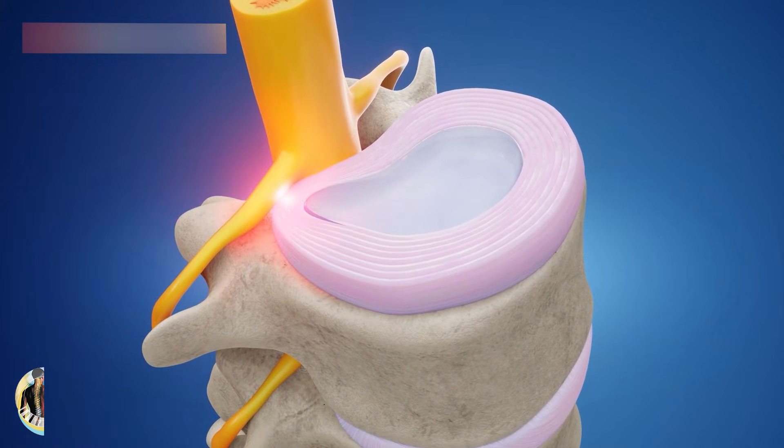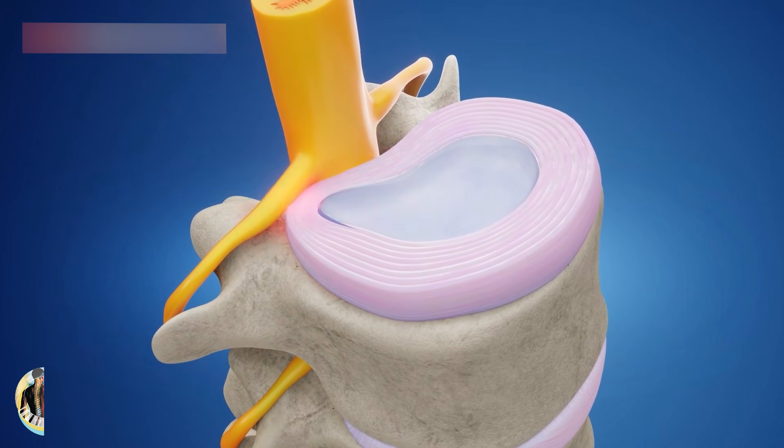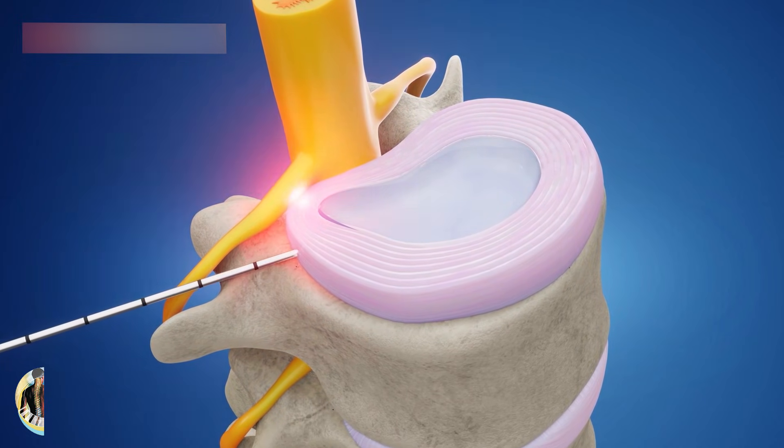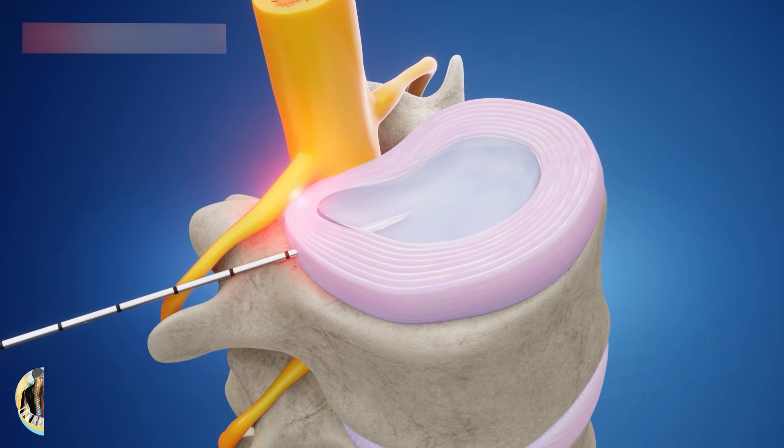The guide wire is used to direct a dilator and an endoscope into the disc, creating a larger opening. The wire and dilator are removed, providing a working channel.